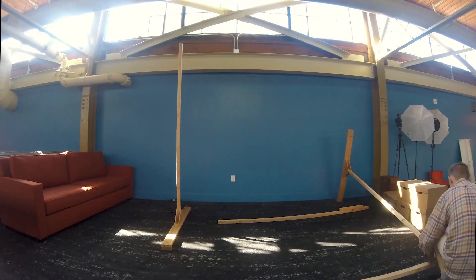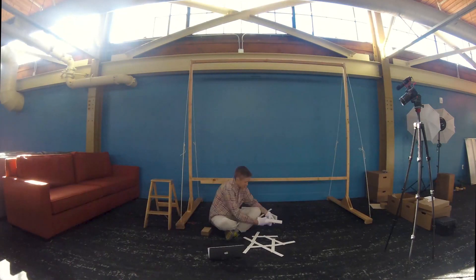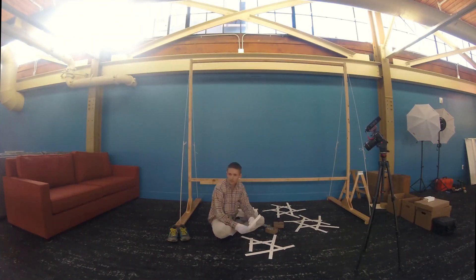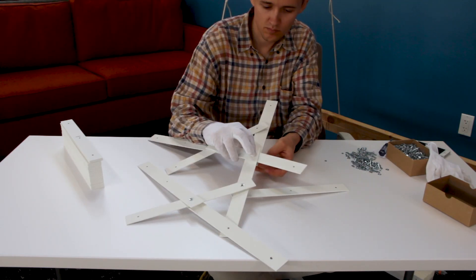First I put together a frame I built to serve as scaffolding to support the work during assembly, then I start building these cells one by one. Each cell has 12 pieces arranged around a central hexagon, and the cells join up to form the core of the lattice.